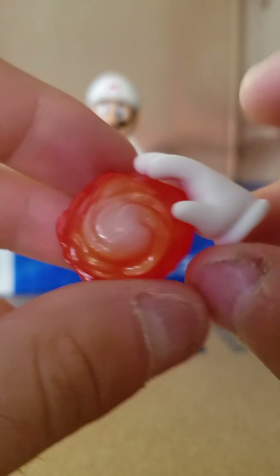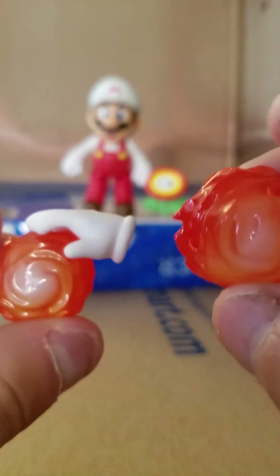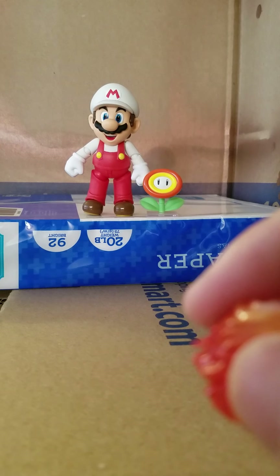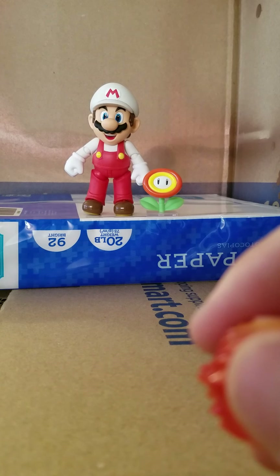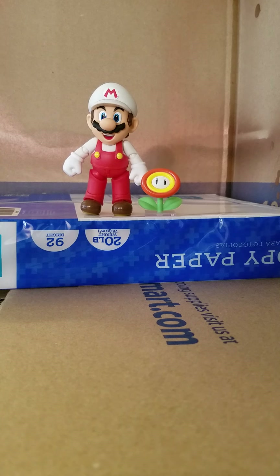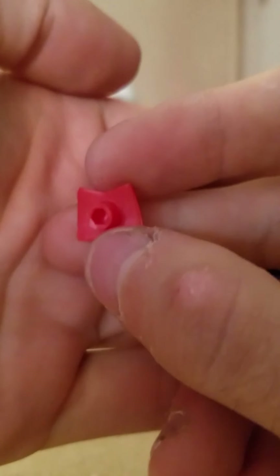It does have a stand port and is very cleanly painted. For his last accessory, you have his glove hand with the fireball. This is not removable from the hand — it's one solid piece. It appears to be the same sculpt as the open hand, which is a little weird, but it works. Let me slide his accessories back into the clamshell.